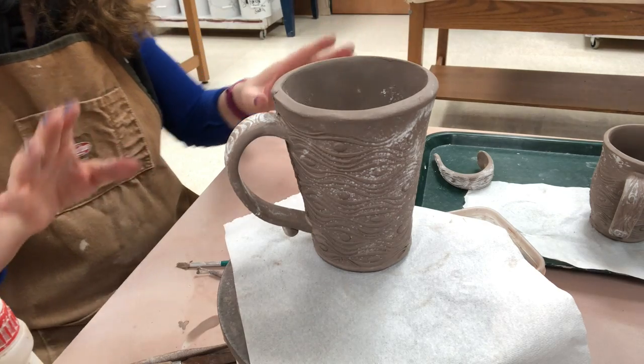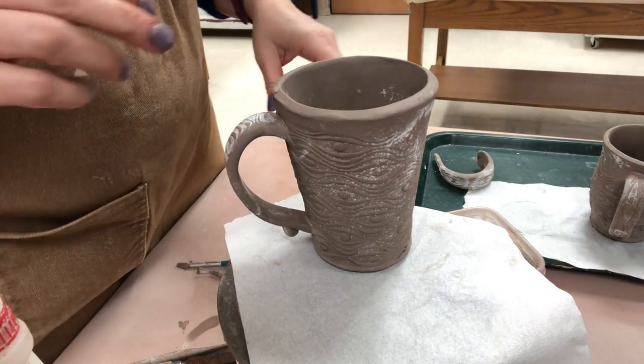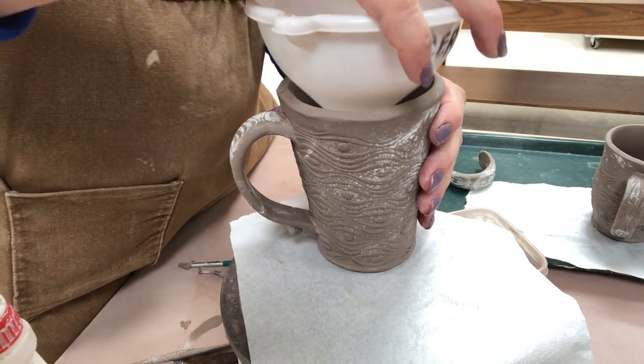Just a little cautionary note — I usually tell students never pick up a mug by the handle until it gets fired. If you do it too prematurely, you could break the handle off.